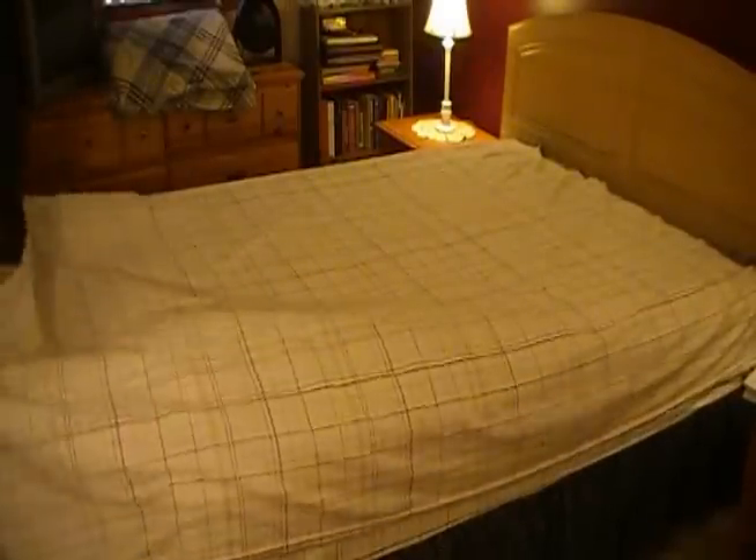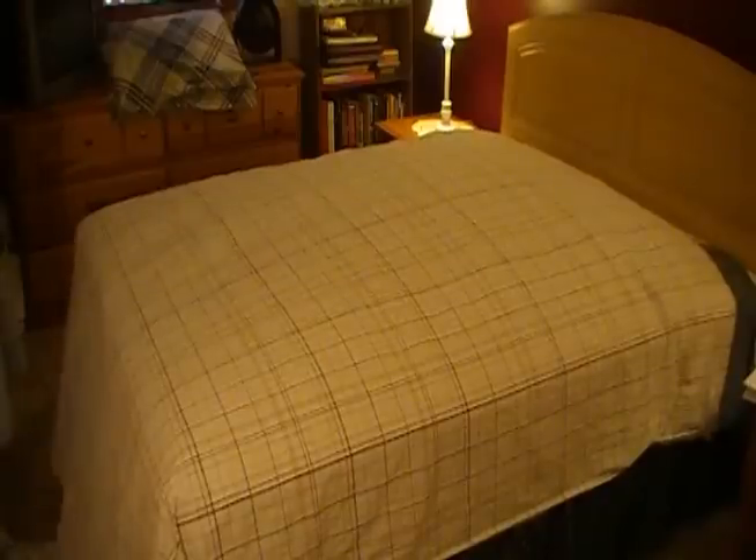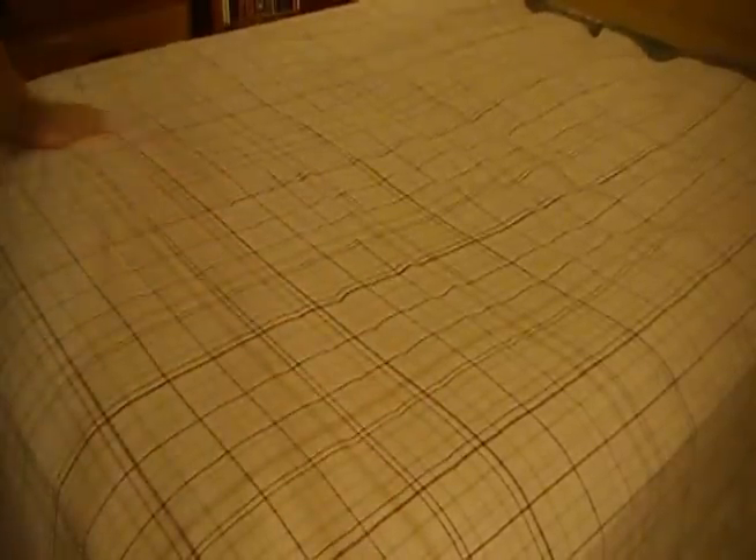Hospital Corners 101. Begin by arranging the flat sheet evenly across the bed. Smooth out any wrinkles. A wrinkle-free bed will ensure a precise hospital corner.